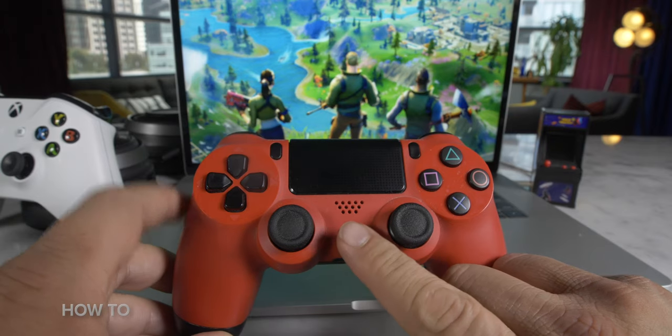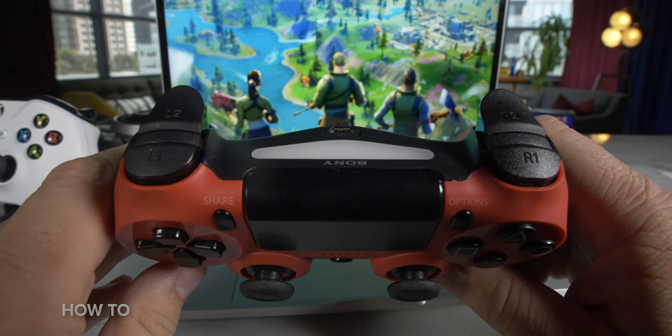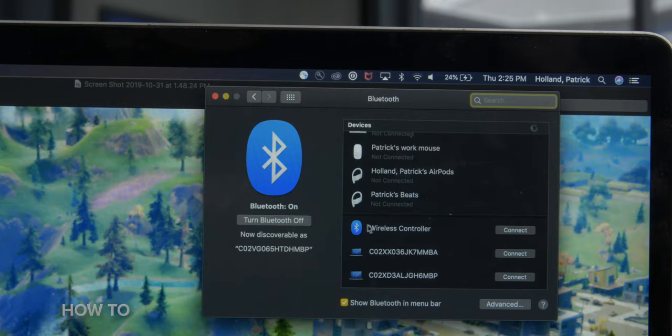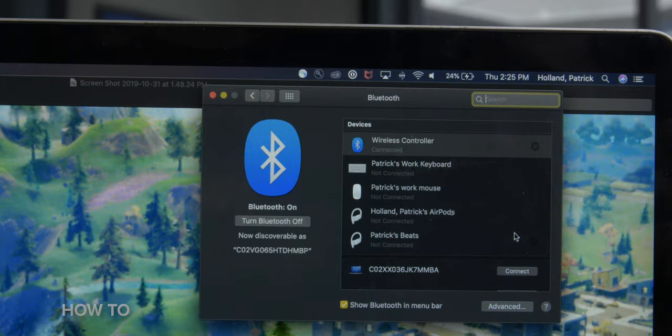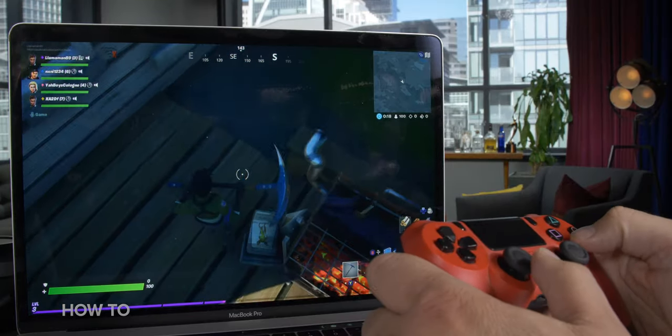Let's start with pairing the PlayStation 4 controller. The first thing you want to do is press and hold the PlayStation button and the Share button to put the controller into pairing mode. Now go to your Mac and open up Bluetooth settings from your menu bar or System Preferences. Look for 'Wireless Controller' to pop up and then click the Connect button. And that's it — it's so easy to pair a PlayStation 4 controller with a Mac.